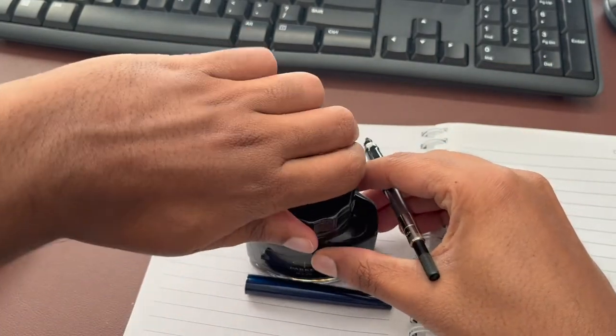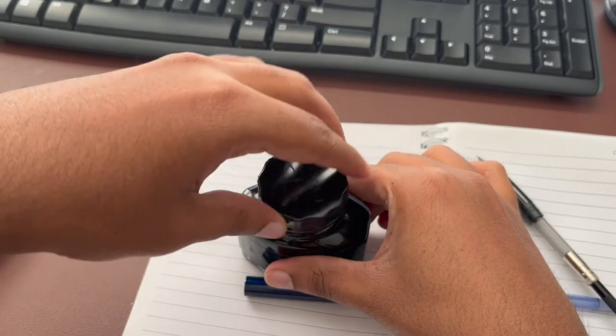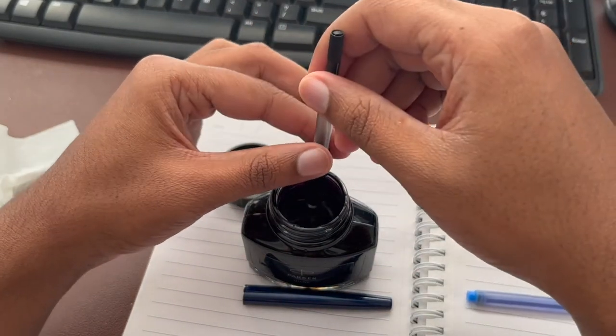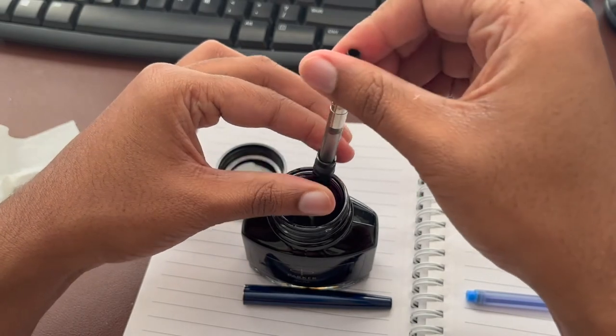Then you just need to go ahead and open up your Parker Jotter ink, which you also have to buy separately. Take the nib, point the nib into the ink, and there's a little turner on top — just turn it and the ink is going to come in.